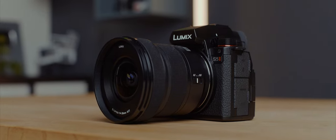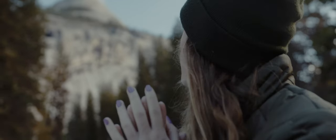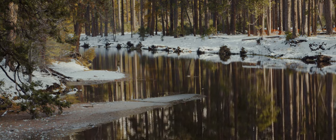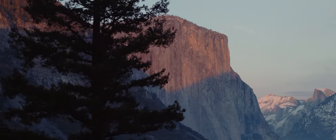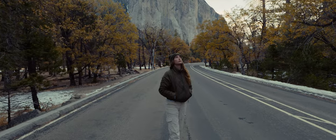This is the Lumix S5 Mark II, a huge step up from the previous model featuring improved autofocus, incredible image stabilization, and the ability to customize the camera to anyone's liking. A huge thanks to Lumix for partnering with me on this video and having me share some of my favorite new features.